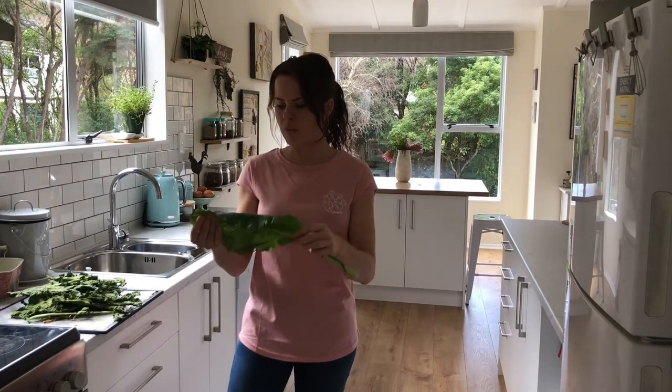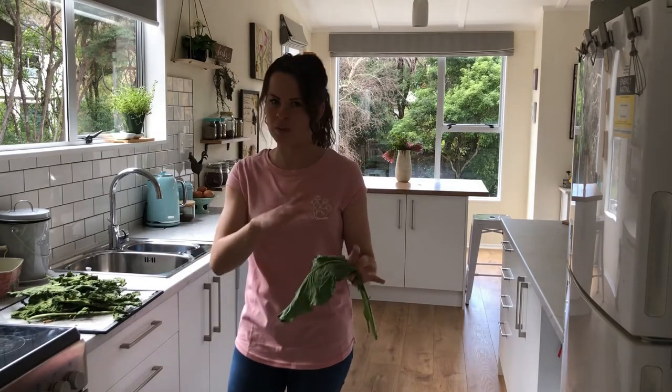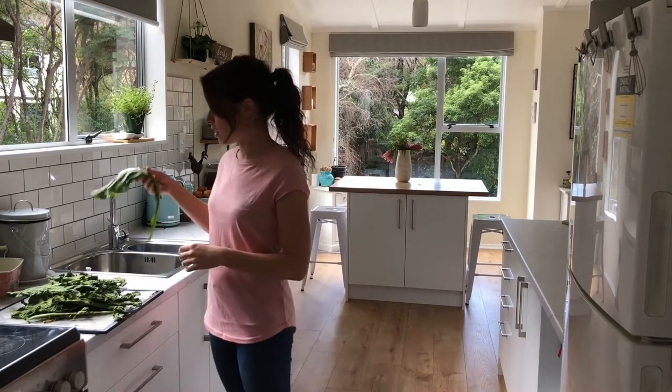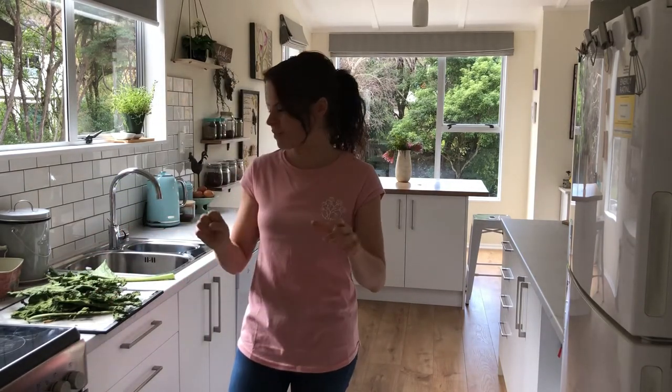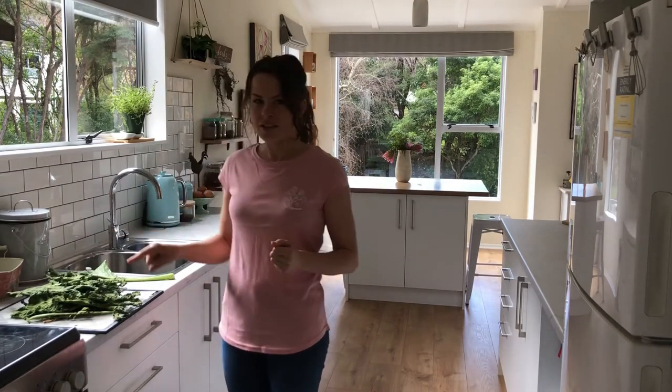Yesterday I went out and picked a whole bunch of cauliflower leaves and broccoli leaves and some silverbeet, and I dehydrated it. This filled actually six trays of green vegetables, but naturally when they get dehydrated, they shrink and lose their moisture. So what I'm going to do with this is blitz it up.